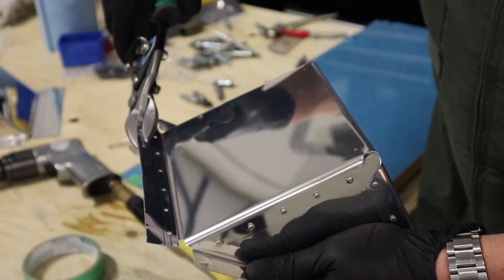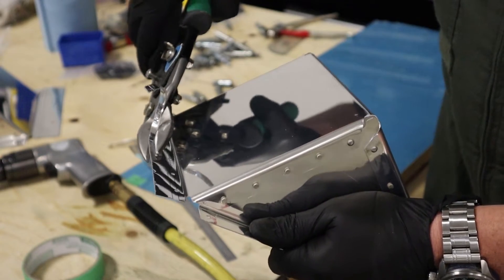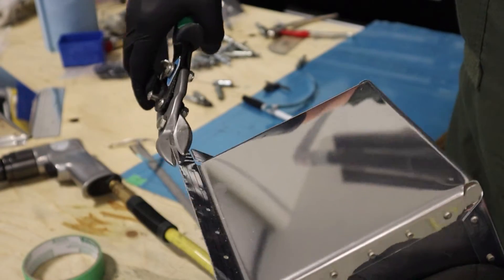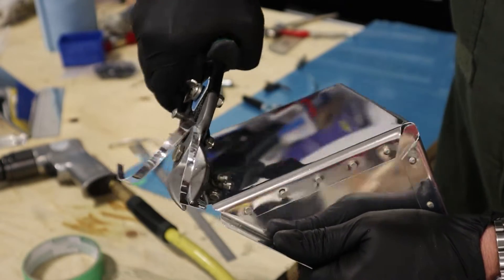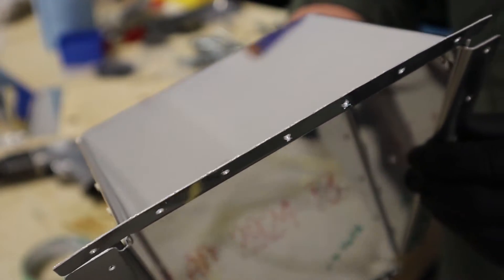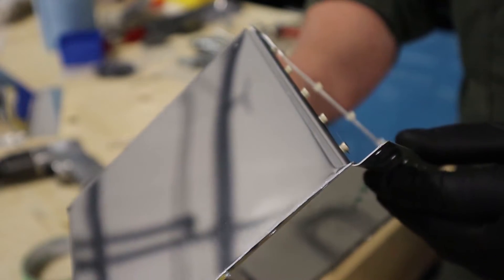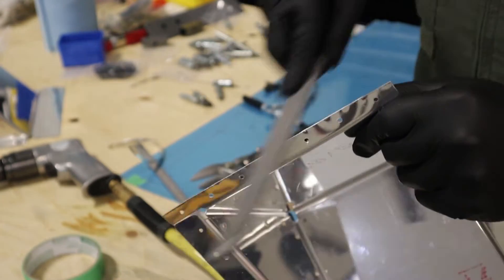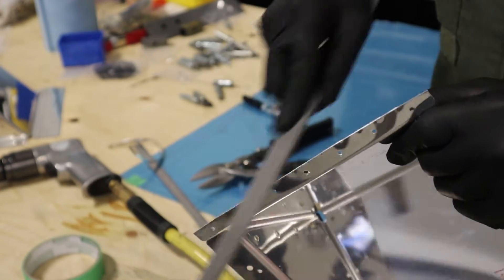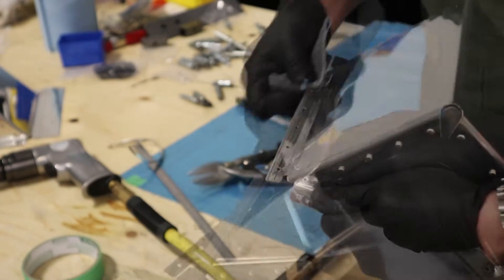Now how to trim the flanges we don't want. We could use tin snips here, but they will deform the edge of the aluminum a little bit. So cut the aluminum away in about quarter-inch increments, though you will have to file and sand the edge — it will make it a little rough. With any metal working we're going to file the edge nice and smooth and then sand it with 150-grit emery cloth.